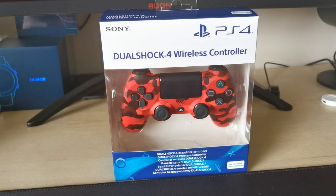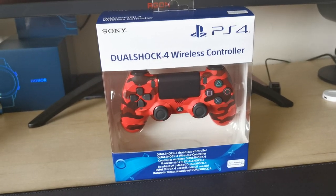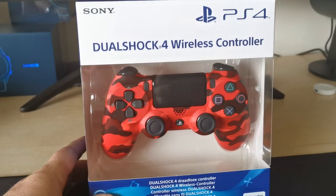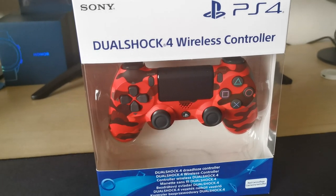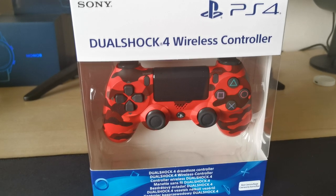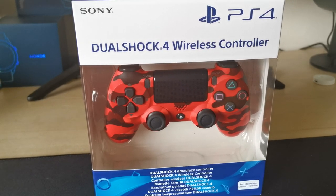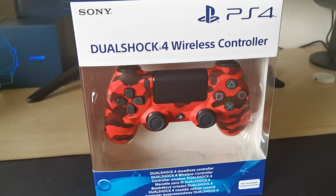Welcome to yet another one of my no expense spared videos. Today I'm sharing the unboxing of this new PS4 limited edition controller that's recently been released. I'm also going to go through a few points to watch for — the dreaded fakes — because last year they released, I believe at the same sort of time, sunburst orange, the cherry berry blue, and a few other colors like alpine green.